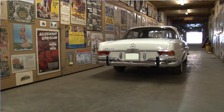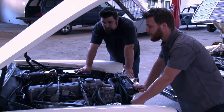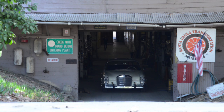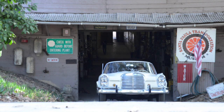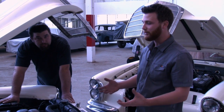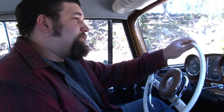We just got this car in yesterday and we've got a lot of work to do to it, but fortunately we're starting off with good bones. The owner came in because he really wants a good driver, and in order to make it a good driver we're going to try and take some cues from this car and use them on this one. Basically we want it to remain very factory correct but be friendly to the driver.